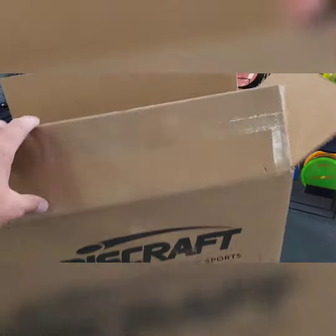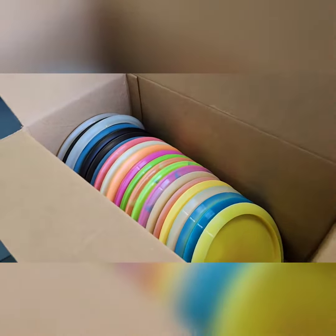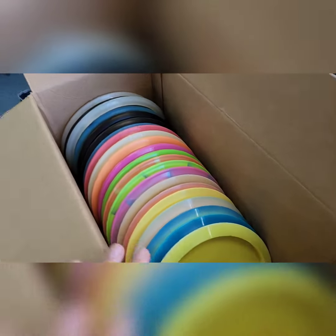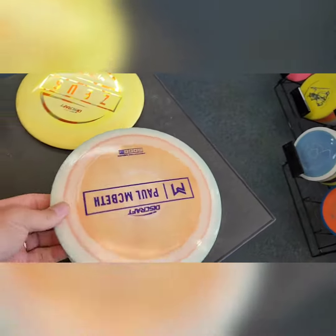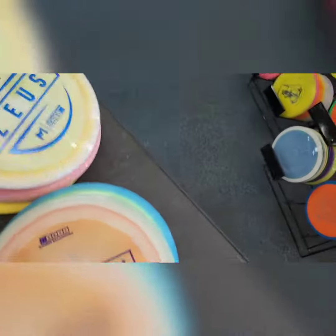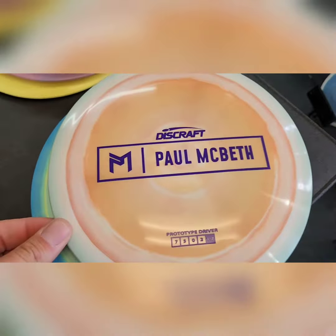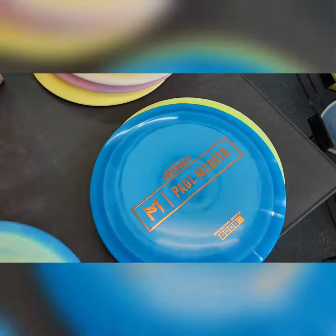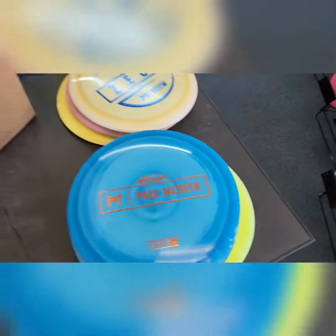Some of these got sold before I could even get them on the shelf. We got some Zeus, and these are the new prototype Athenas by Discraft — man, these things are gorgeous, beautiful colors. Some of those went before I could put them on the shelf, but that's what we have available now.